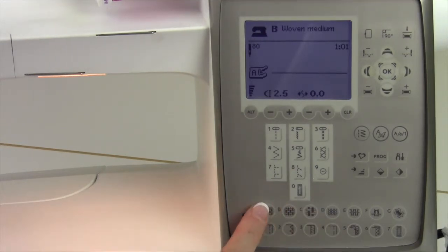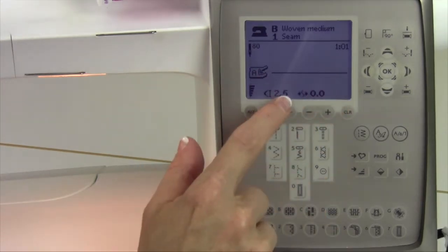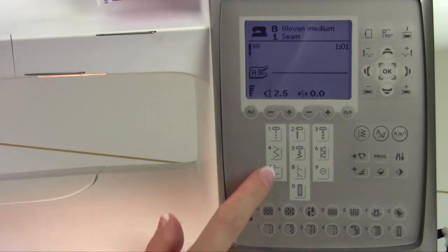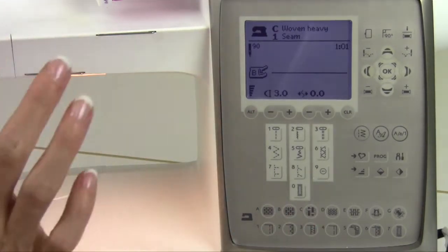What's nice is if you tell the machine what fabric you're using and what technique you're doing, it will pick your stitch for you. If we told it we're working on cotton fabric — woven medium, B — and we're doing a seam, which is number one, it will make sure we're on a straight stitch and the stitch length is appropriate for that fabric. If I was doing a lighter weight fabric, it will actually change to a shorter stitch length, or be longer for a thicker fabric. The needle changes too — how brilliant.